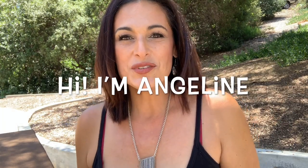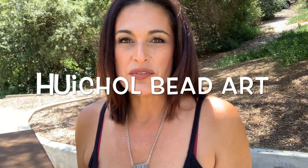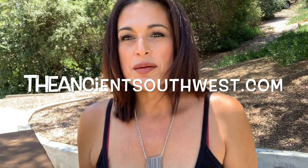Huichol bead art is a hobby that I've developed a real passion for over the past couple of years, although I've been exposed to it for most of my life. My father's Mexican, and my parents from time to time would collect items of Huichol art, either Huichol yarn art or Huichol bead art.